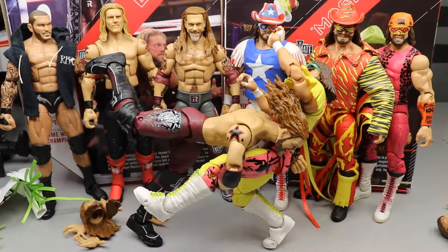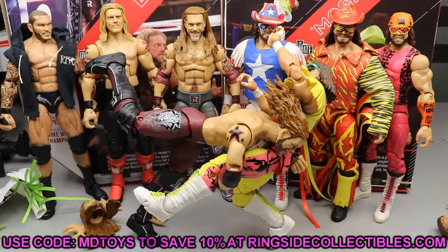That pretty much wraps up the 2-in-1 Ultimate Edition Series 8 review. I apologize for the craziness at the beginning. Overall, I feel like you may want to pick up the Elite 83 Edge over the Ultimate Edition — I think the Elite 83 may be a little bit better. For Macho Man, if you've never owned one, this one feels really good in the hand so you may want to track it down. This won't be the last Ultimate Edition Macho Man — they're going to keep pumping them out, like death, taxes, and Mattel printing Ultimate Warrior and Macho Man figures. Use promo code MDtoys at Ringside Collectibles to save 10%.